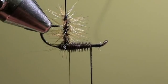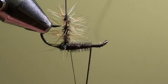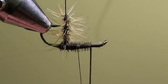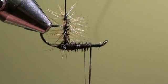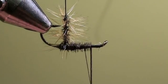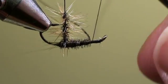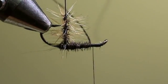Wind the tying thread through the peacock hurl to the front to secure it. Then cut off the excess of the peacock hurl.